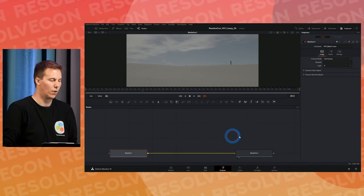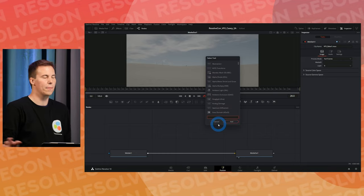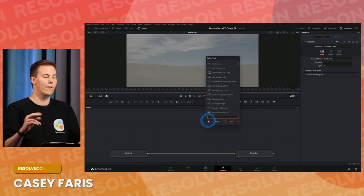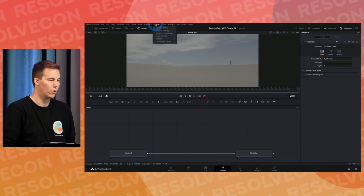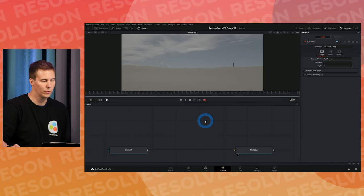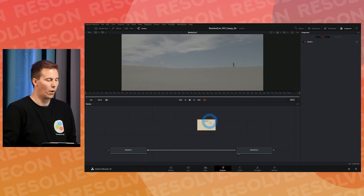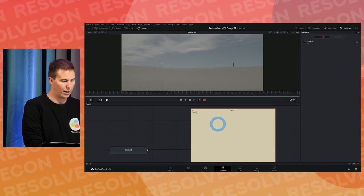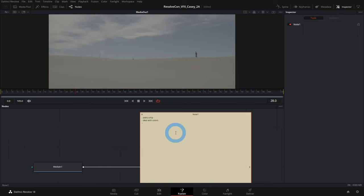Here's the first really cool thing in Fusion: if you type Shift+Spacebar it brings up the Select Tool palette. You can also hide the toolbar to save screen space via Fusion > Show Toolbar. Now I'll search for 'note' and that'll make a sticky note — a great place for a to-do list. We need to: add a ship, deal with the colors, and get rid of the light stands.